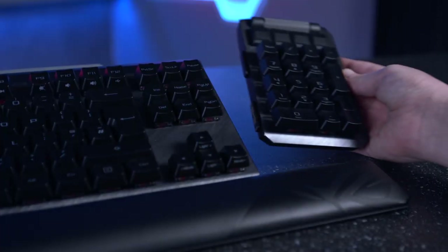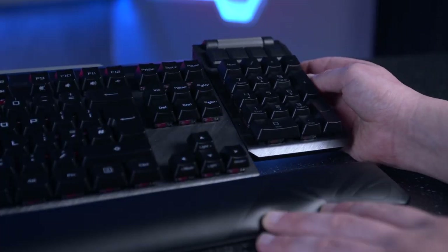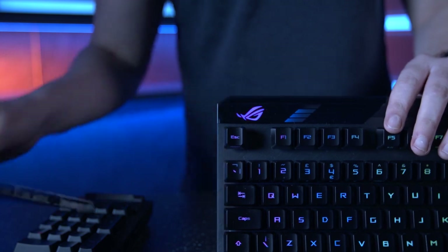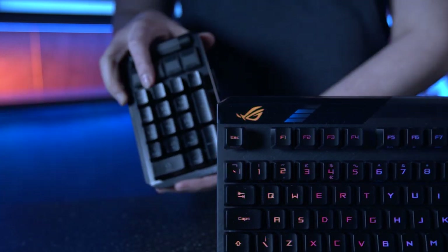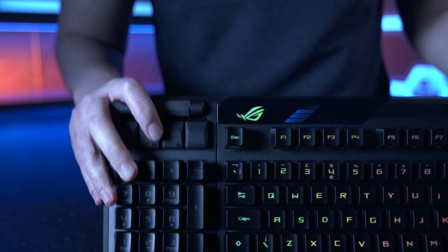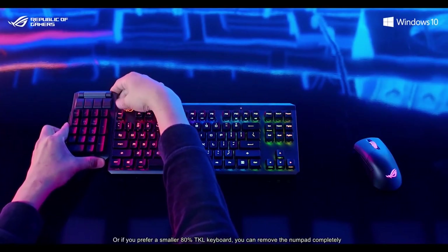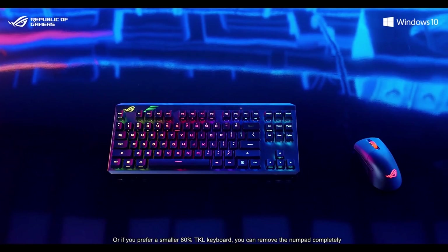You'll also notice a similarity in design to its predecessor. ROG have implemented the detachable number pad once again, giving you the option to use it as a traditional full size keyboard with the number pad attached to the right hand side. Or if you're needing some extra room for your mouse whilst gaming, you can simply attach it to the left hand side. Or maybe you just prefer to use the keyboard as an 80% TKL — well, you can do that too, by removing it completely.